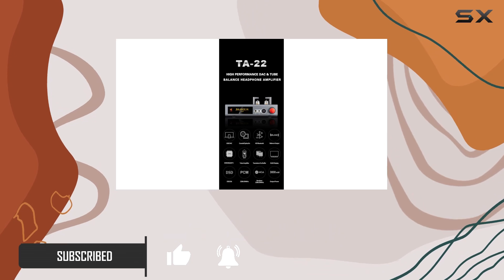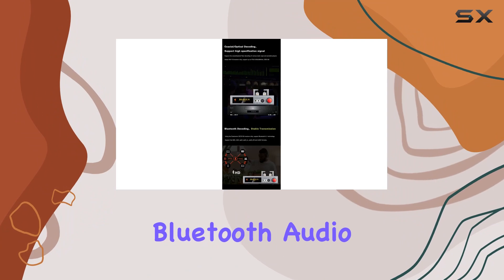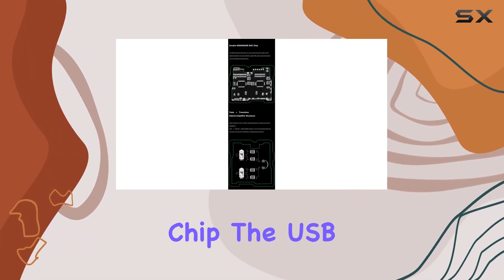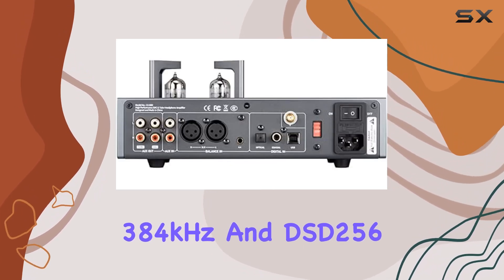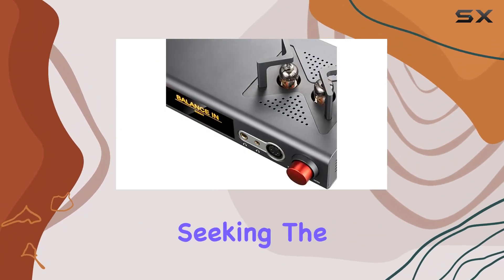The versatility of this device shines through its support for USB, optical, coaxial, and Bluetooth audio decoding. Powered by the Xmosis XU208 chip, the USB audio decoding capability supports up to PCM 32-bit 384 kHz and DSD256, with added MQA render decoding for audio files seeking the highest quality.